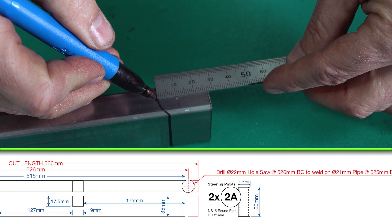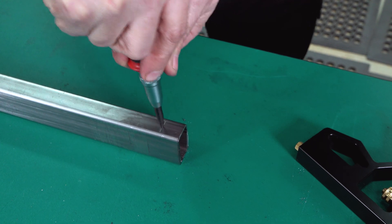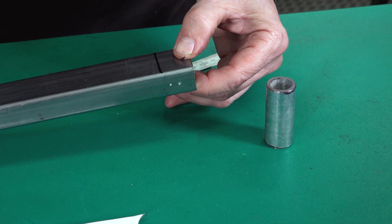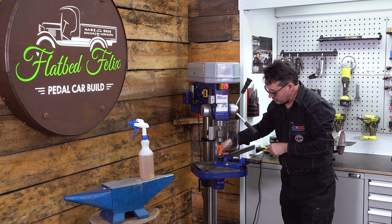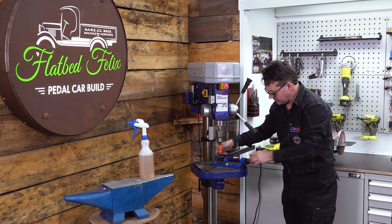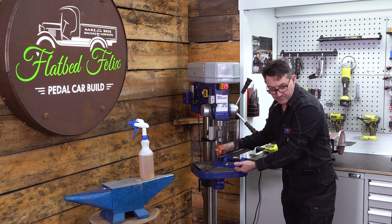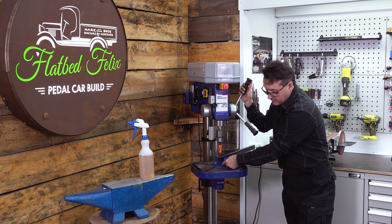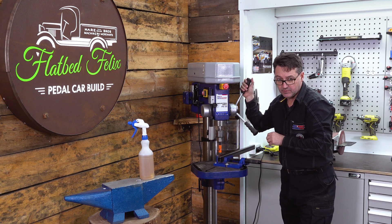We've set up our crossmember to hole saw. Make sure when you clamp it the hole saw is not going to hit the edge of the vise, and your vise is correctly clamped. Make sure your bed is square, your drill press height gives enough clearance, and you're not going to run into anything or damage it. Refer to your manufacturer's cutting speed — approximately 600–800 RPM.